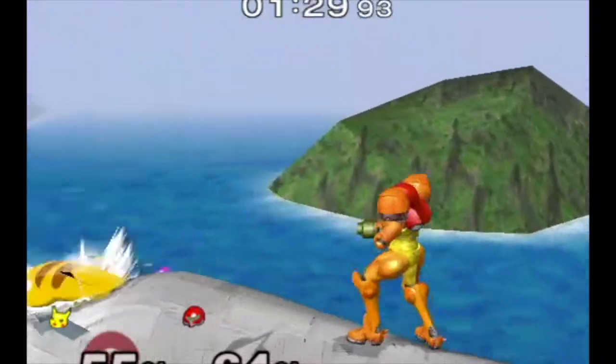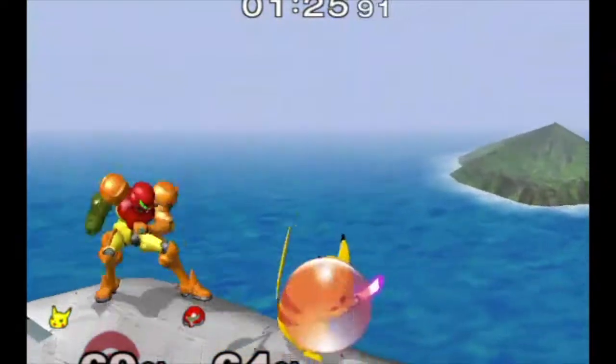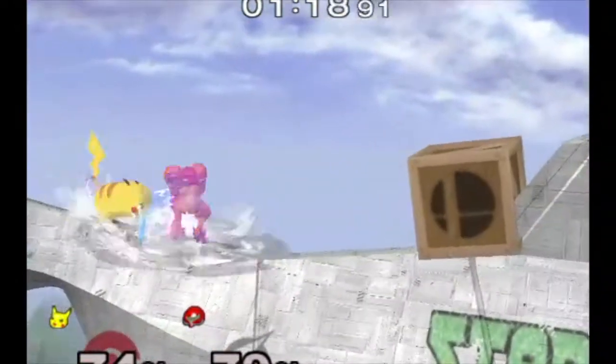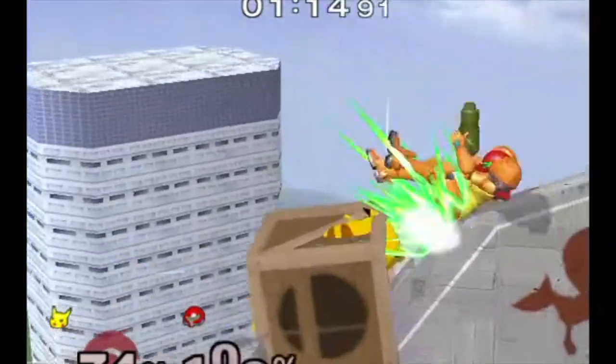The Joy-Cons performed pretty well. It took a little bit of adjusting to get used to, but otherwise it is pretty comfortable and pretty responsive. I haven't played this game in a long time so I'm a little bit rusty, but in the next match I am performing a little bit better.